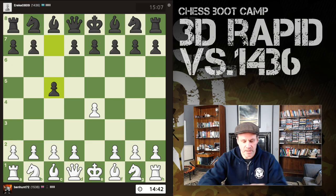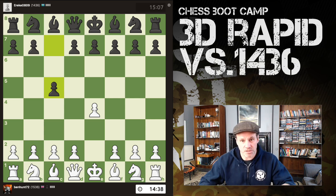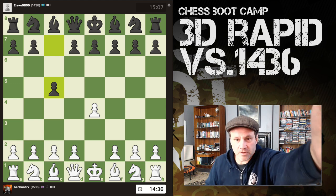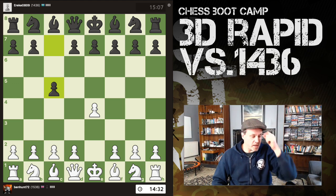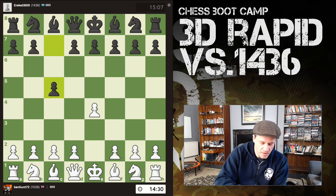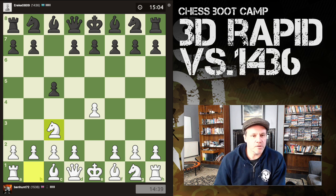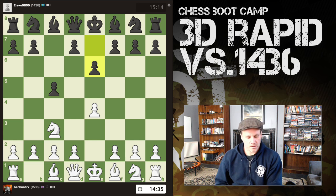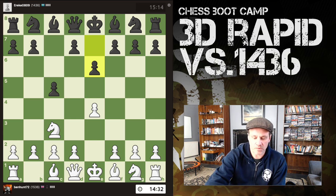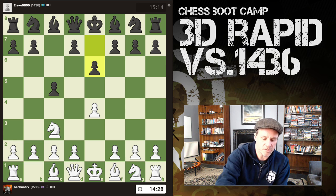I'm doing a 15-plus-10 game and I'm using the Chestnut board — you can see it there. I've got an over-the-board game tonight and my opponent is rated 1436. We've got a Sicilian, so here we go. I'm just adjusting these pieces.